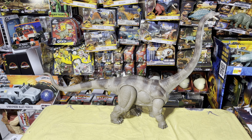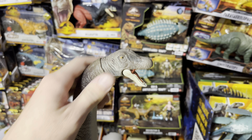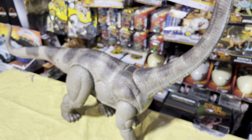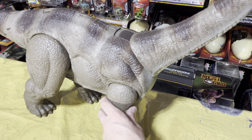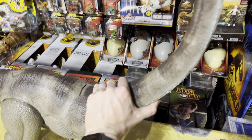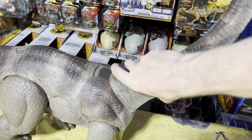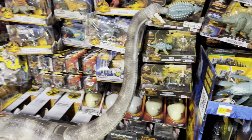Starting off with the head sculpt, you can see it looks really nice. You've got some articulation here, articulation on the mouth obviously, which is really cool — gives it that realism. All the way down to its really long neck; I think this one's much longer than the other sauropods they've released. You've got articulation on the legs and articulation on the big neck too — it kind of snaps so it's a little hard to turn, but you can see how it goes up and down, which is really cool.